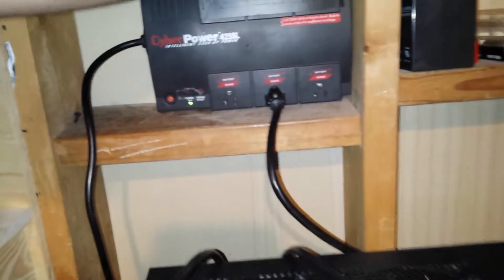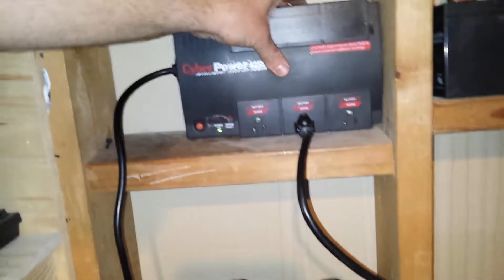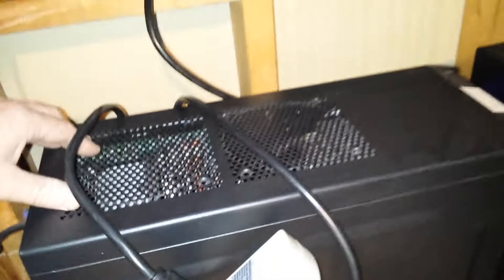Thursday I was at the thrift store down in the valley and I came across this UPS. I've been wanting to get a UPS for this server because here in Colville we don't have perfectly clean power — sometimes the power will go on and off really quick.